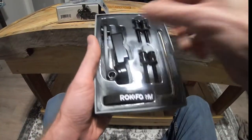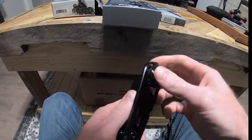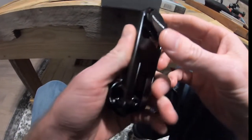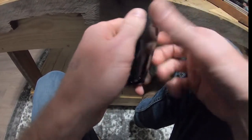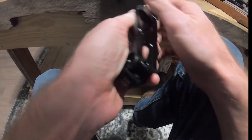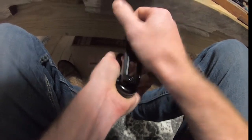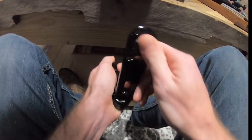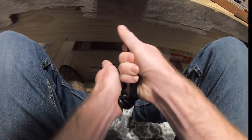Inside the box you have the actual mount itself. This is going to be made of metal — aluminum — so it's going to be very durable, it'll last as long as you need it to. As you can see, this will rotate out however you want and it'll also spin however you want.